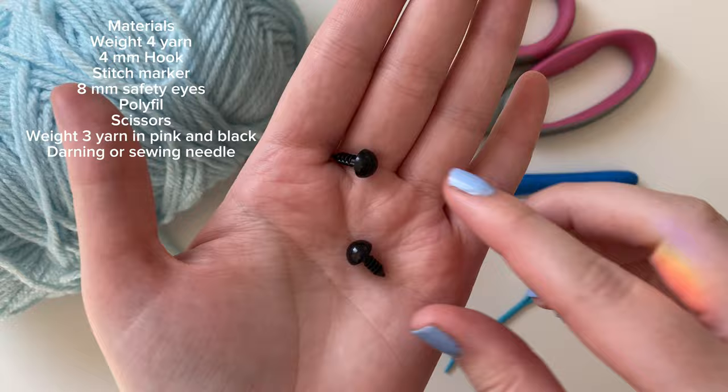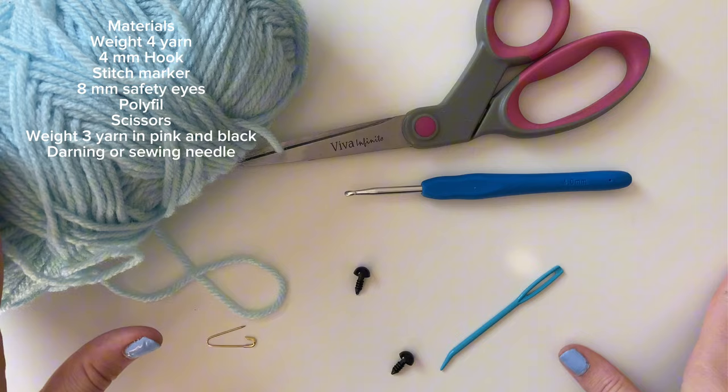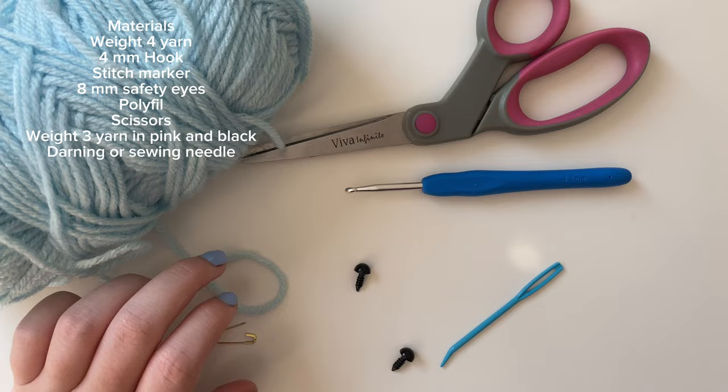I'll link all materials down below. Also off camera I have polyfill or teddy bear stuffing, a thin preferably weight 3 pink yarn, and a weight 3 black yarn to add the blush and smile details. With weight 4 yarn and a 4 millimeter hook, I find that 8 millimeter safety eyes work well. Other than that, we can get started.